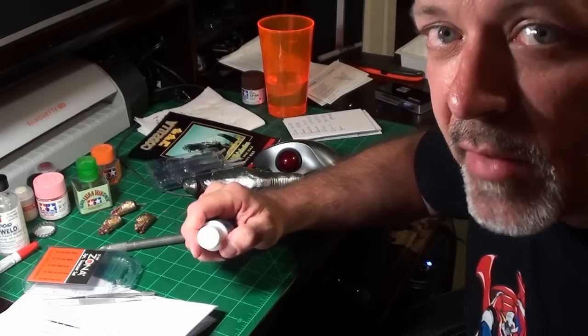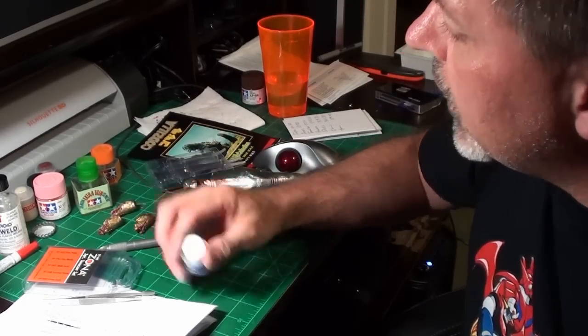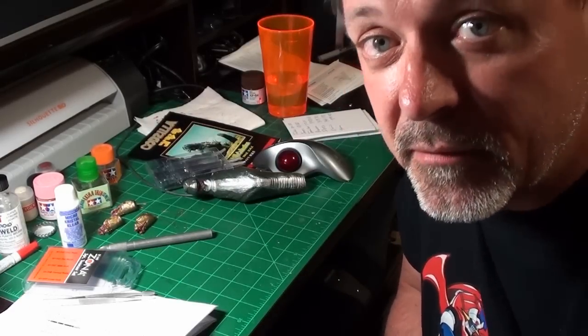I do have a jar of PVA glue I use for things like making trees and other scenery. So there you go — a quick rundown on different kinds of glue and when I use them. Hope this helps someone; let me know in the comments. Thank you.